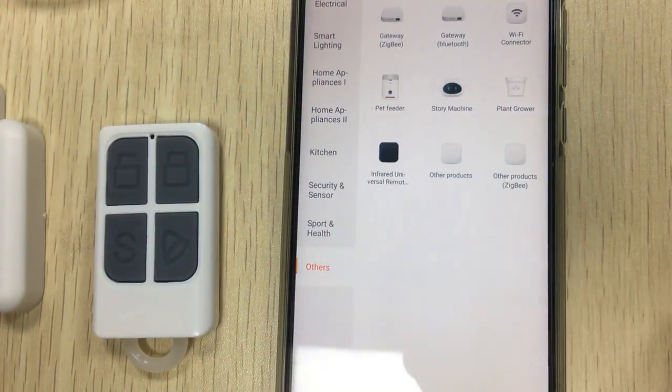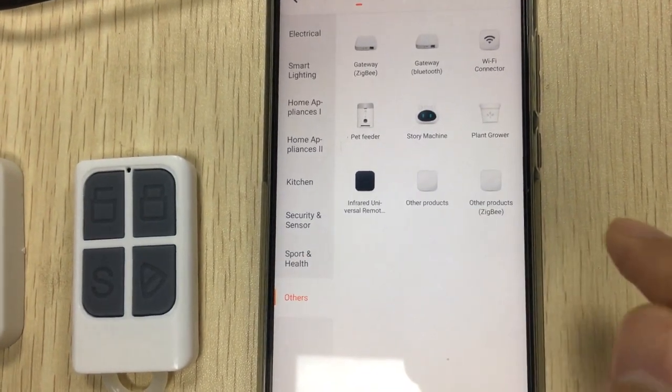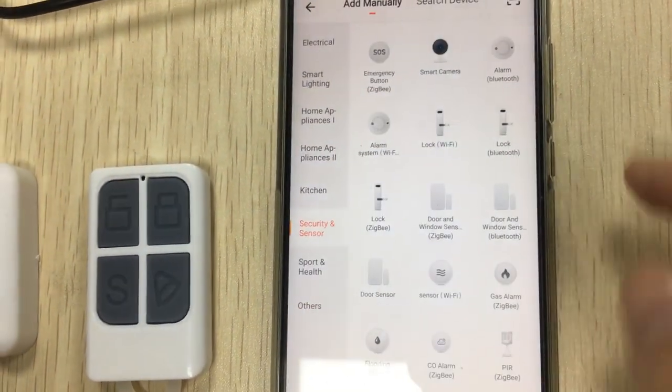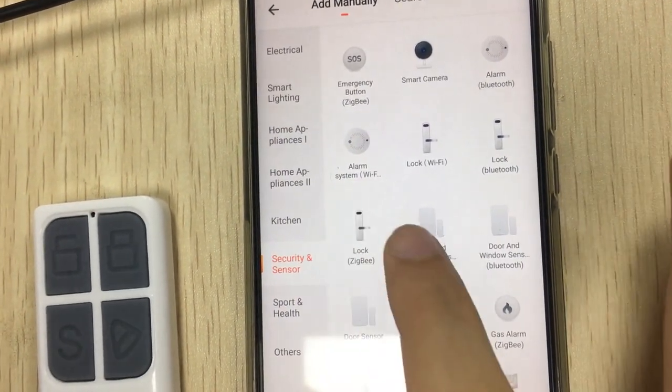All these new alarm systems support Wi-Fi and connect to the app through Wi-Fi. Go to security and sensors, then choose the alarm system Wi-Fi option.